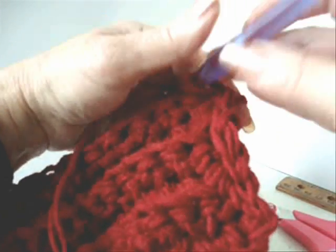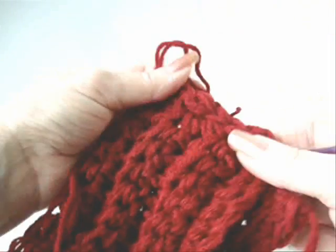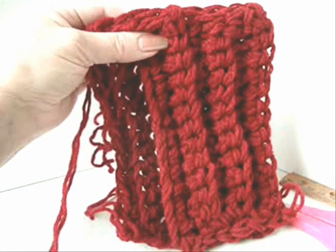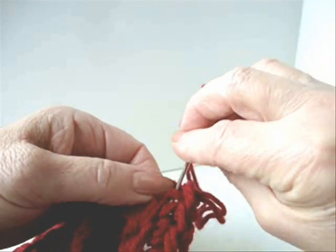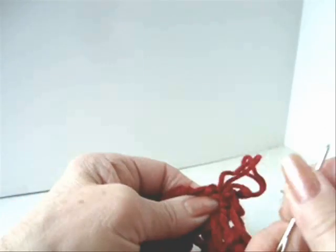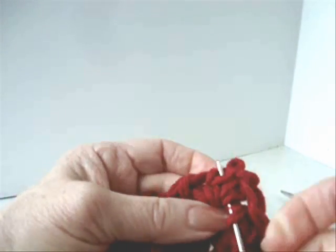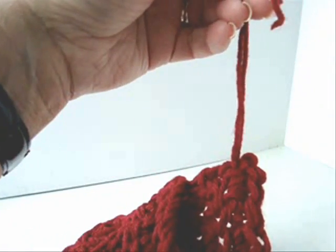Fasten off. And we're going to slip stitch to join this side as well. Pass it through the base of several stitches of the work. Go in one direction, then come back in the opposite direction. And then cut off the yarn.